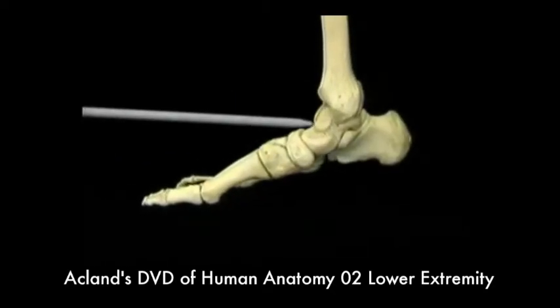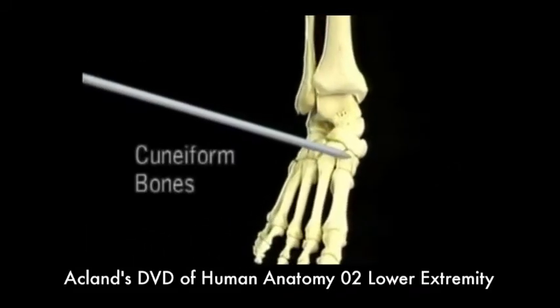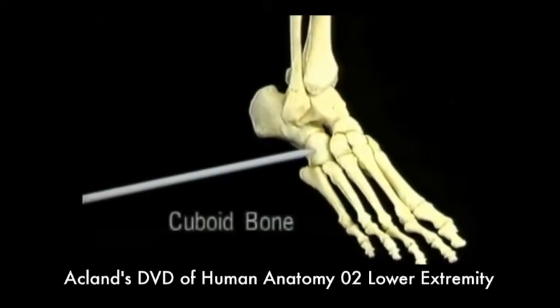We already know the talus, the calcaneus, and the navicular. In front of the navicular are the three cuneiform bones: first, second, and third. Lastly, the bone in front of the calcaneus is the cuboid bone.